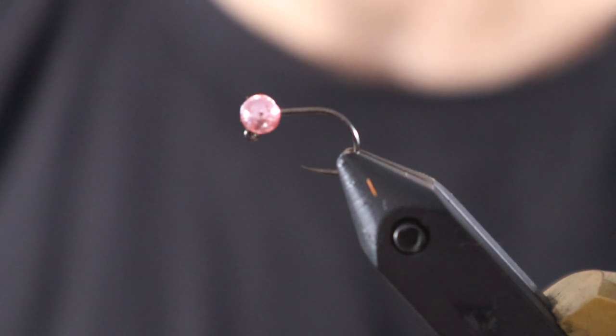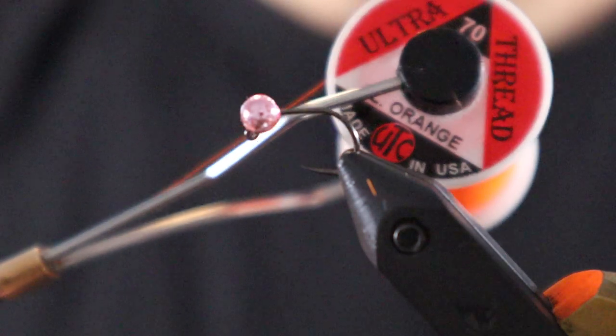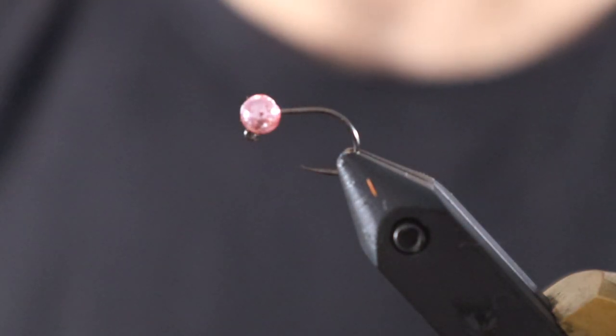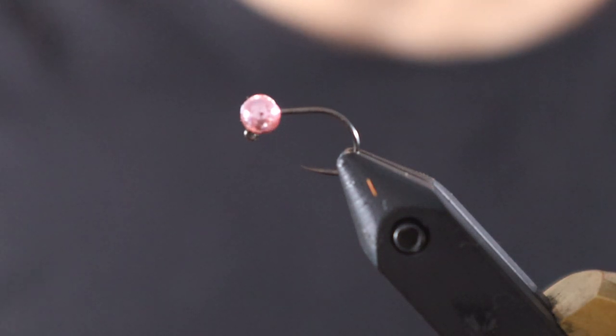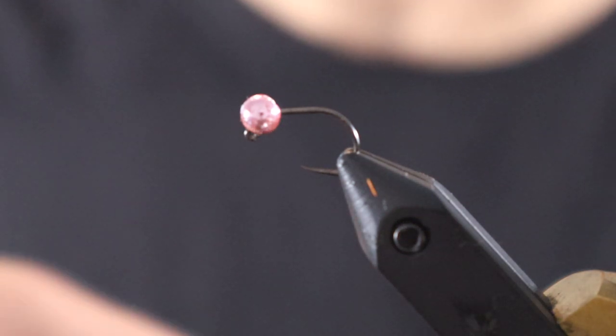Pale eggs later, pale dead eggs. For thread, UTC 70 fluorescent orange. Thread doesn't really matter — bright pink works, anything. You don't see a lot of the thread, so do something that'll complement an egg color, whether it's fluorescent orange, red, or white. The only other thing you need is a little cup of water off camera — it's gonna make tying this a lot easier.